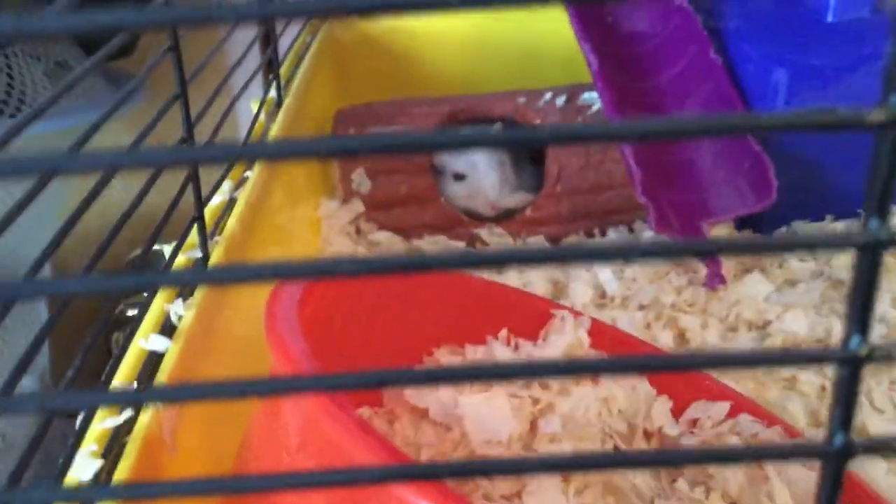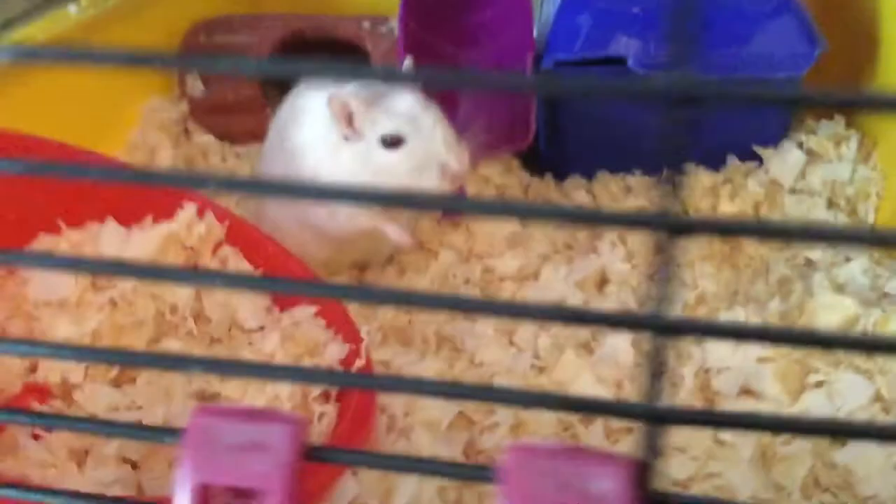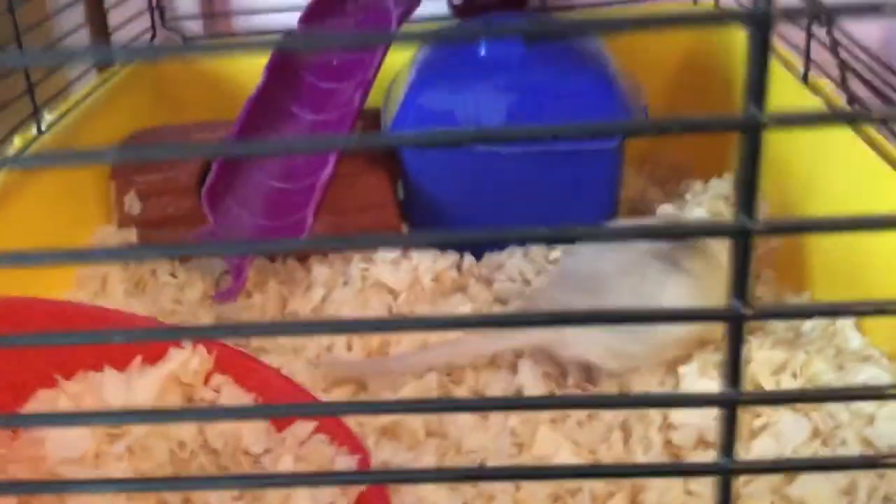Gerbils don't have furry tails. He sleeps in a log — those are called edible logs, and you can get them at Walmart. They're really good. I set the house up against the log so he has to go through the log to get into the house, which I think is kind of cute, though it makes it hard to get him out.